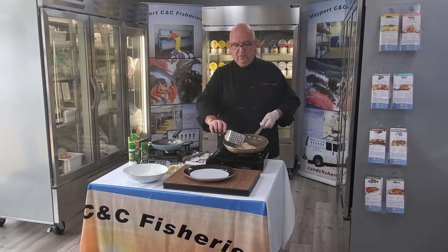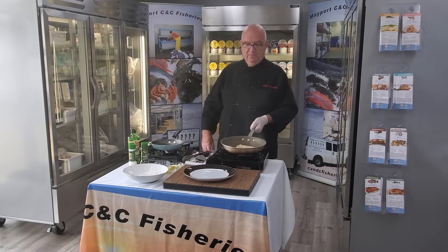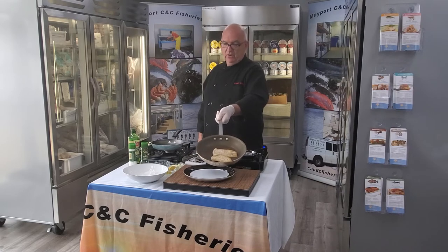We'll just flip it over here — nice golden brown. It'll take about 3 minutes on each side to cook it, and as you can see it's nice and golden brown.